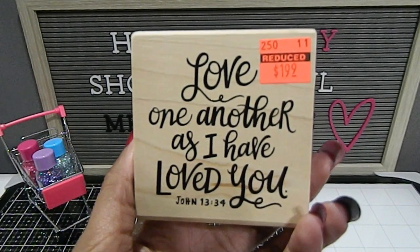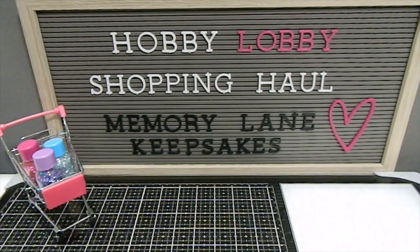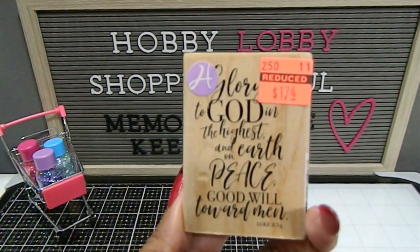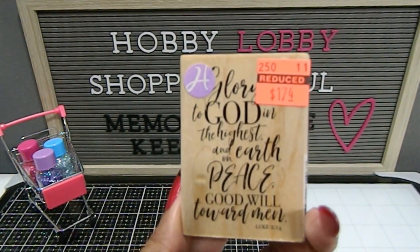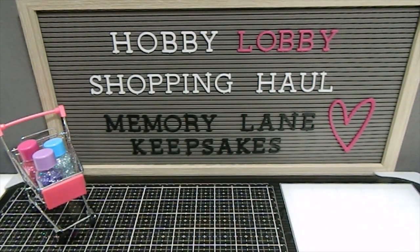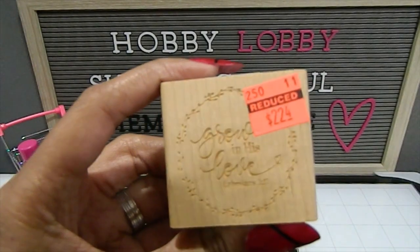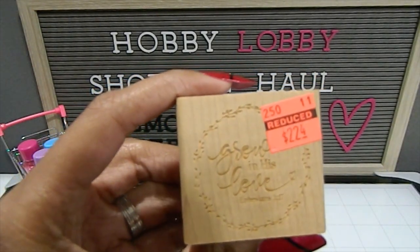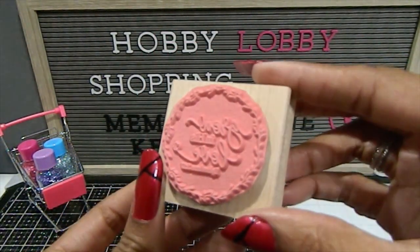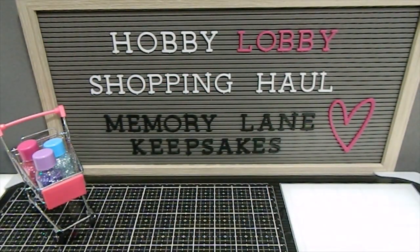This one reads "Love one another as I have loved you" — John 13:34. "Glory to God in the highest, and on earth peace, goodwill toward men" — Luke 2:14. And there are all these beautiful scripture stamps on the back as well.